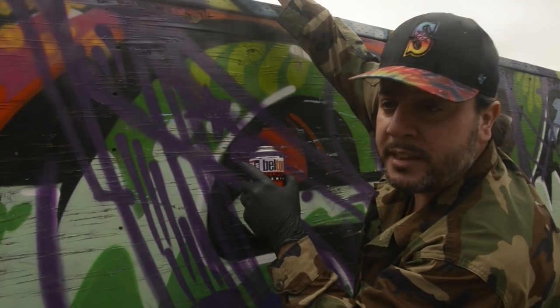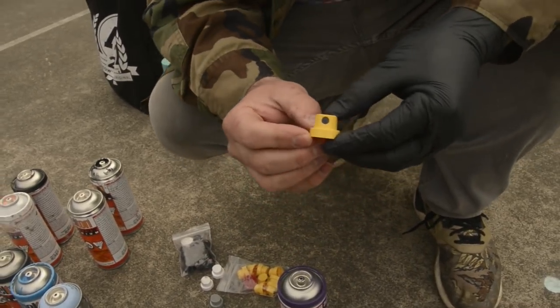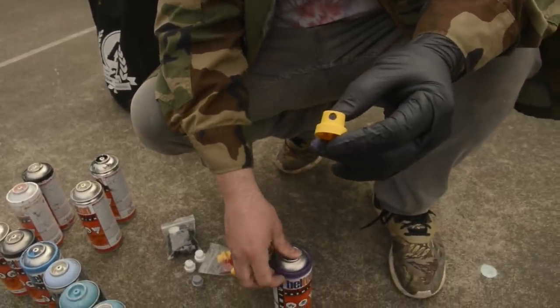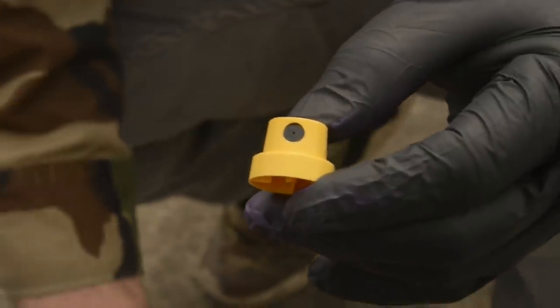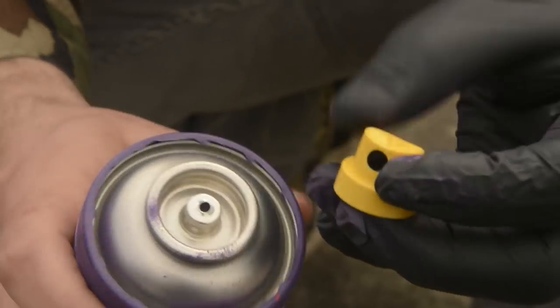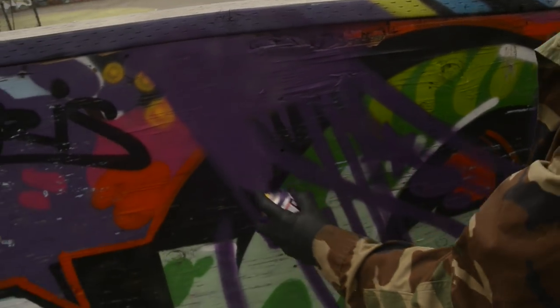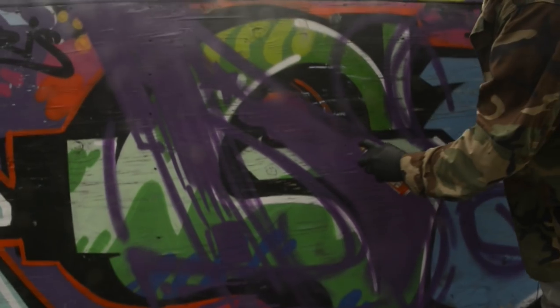I'm going to take a yellow fat cap, also known as the Clash Fat, and do a nice big thick fill here with the Molotow Premium. This is the mother of all fat caps - an extremely fat spray. The thing I really like about it is, unlike a lot of fat caps, it creates a very very clean line. Sometimes fat caps spatter a lot but this one just seems to atomize the spray so beautifully. It's the Yellow Ultra Fat. As you can see it's extremely wide spray but look how smooth it comes out of the can.